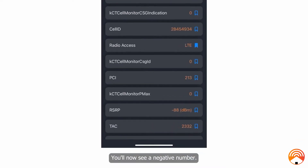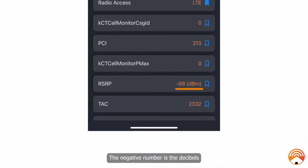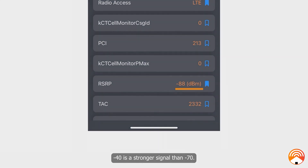You'll now see a negative number, which is the decibel signal strength reading. When taking signal readings, try multiple locations to see which gets you the number closest to zero. For example, negative 40 is a stronger signal than negative 70.